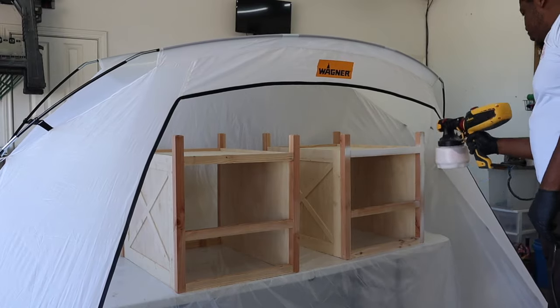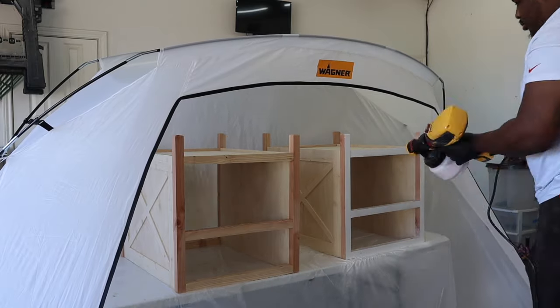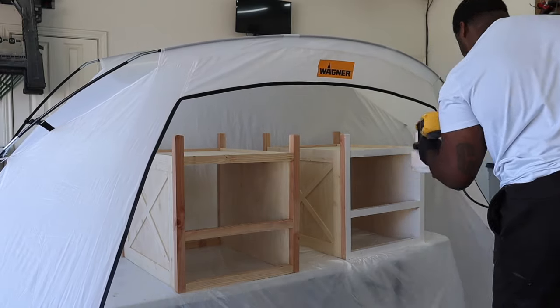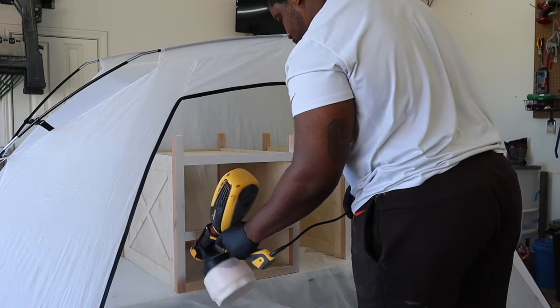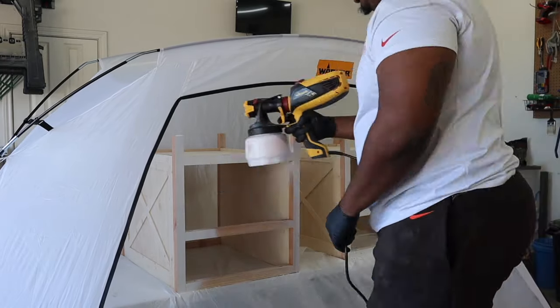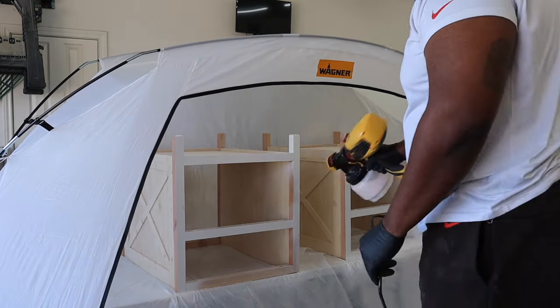Now that I've finished the drawers, I'm going to put some paint on the bases of the nightstands. The paint I'm using is the same pure white paint I used for my farmhouse TV stand. Since these nightstands aren't very big, I was able to use my Wagner paint booth to catch all the overspray. It took about two coats to get everything looking the way I wanted.